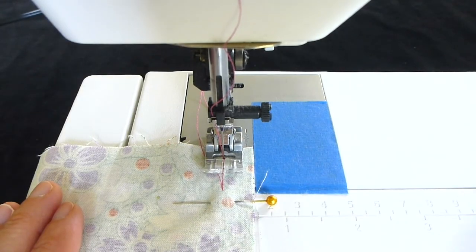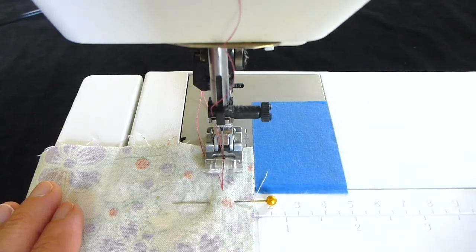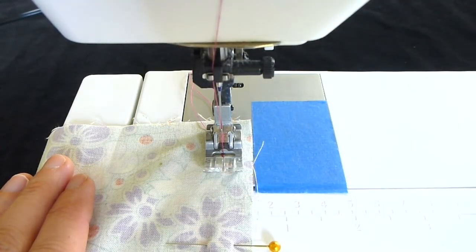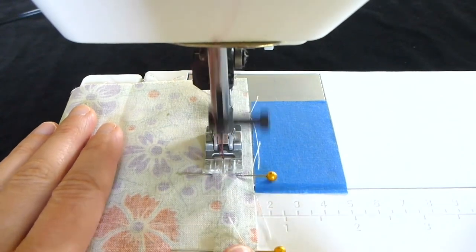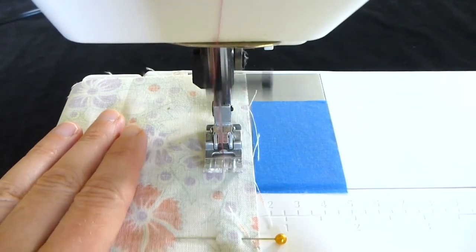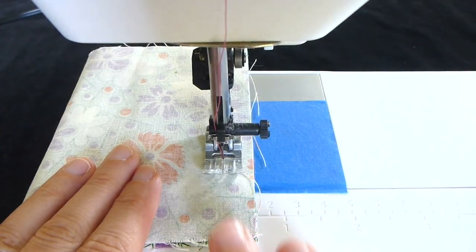Now sew slowly forward, watching right here, and keep the right edge of the fabric lined up with the half inch mark on your sewing machine. Stop the machine and take out each pin just before you get to it, and put them back in the pin cushion. You can usually sew right over the pins without trouble, but occasionally the sewing machine needle may break if it hits a pin, so I prefer to remove them. For your safety, please do not try to remove the pins while your machine is sewing.